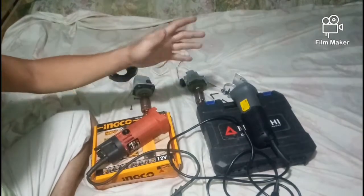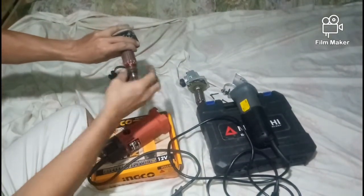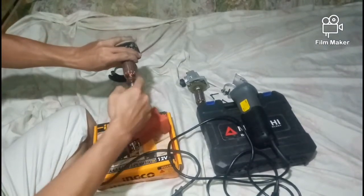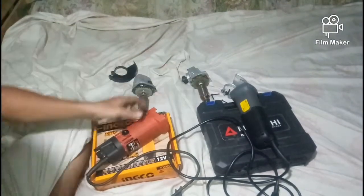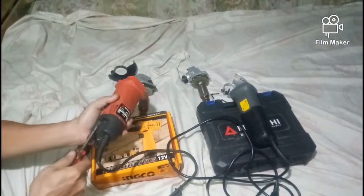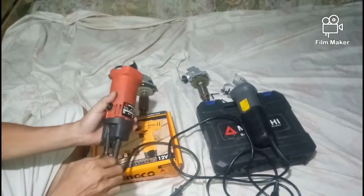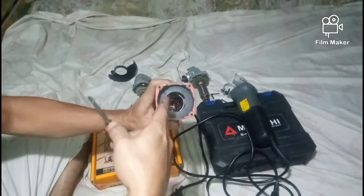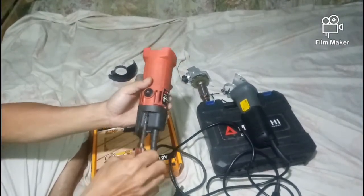Kadalasan nasiisira sa mga angle grinder dito sa part na nakakonekta sa carbon brush. Tingnan natin yung bandang likuran. Ito, makikita ninyo doon yung carbon brush, dalawa. Sa bandang likod ganoon.